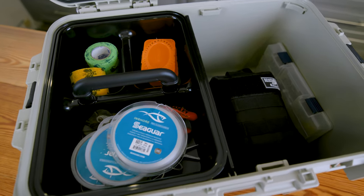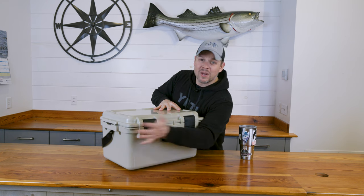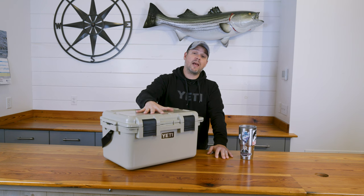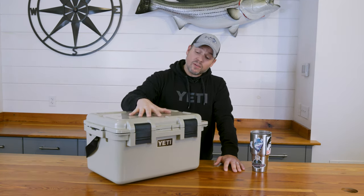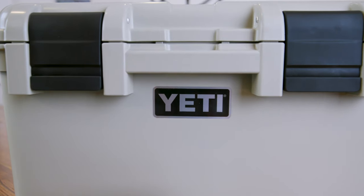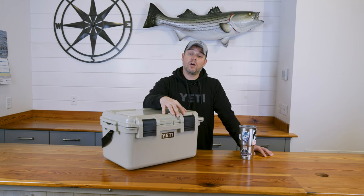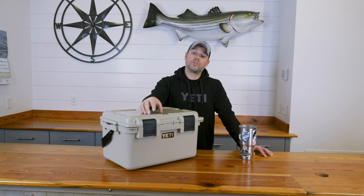So pretty much I have my surf casting kit right here, ready to go for the season. We still have a month or two before the stripers are back, but this as is is ready to go. This will sit in the back of my truck and I'll restock it if I need to on occasion. Pretty much everything I'm going to need while surf fishing over the course of the season — except for the stuff in my plug bag and the stuff on my belt — is going to be right here, ready for action. If you have some more surf fishing essentials, let us know in the comments below. Thanks for watching and be sure to check out onthewater.com and the On The Water YouTube channel for more surf fishing content coming this season.